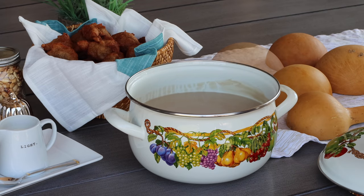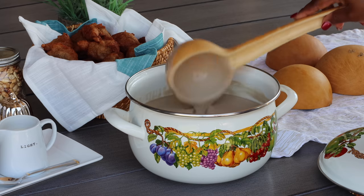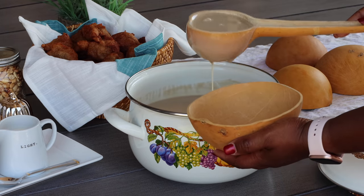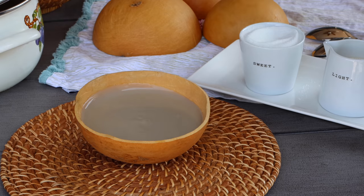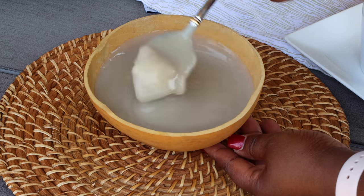Hello there! Welcome once more to Grand Choice Kitchen, and if this is your first time stopping by I would like to say a very warm welcome to you. Join me as we prepare Hausa Koko from scratch. This is Ghana's most popular breakfast meal, very very common on all streets of Ghana, and I know you are going to love this.